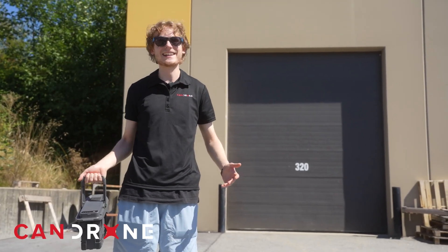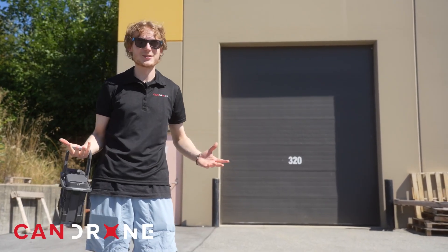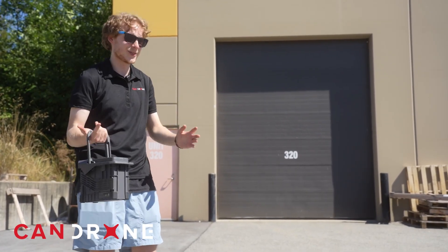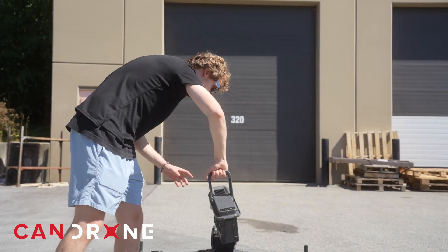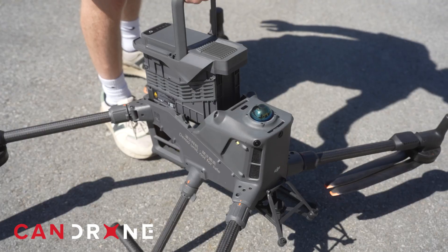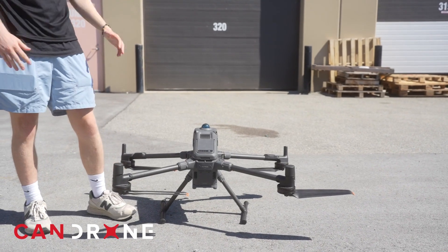One thing I love about the Matrice 400 is just how satisfying it is to put in the battery. With the M350 you've got two batteries, you need two hands to slide them into the drone, but with the 400 it's just a nice satisfying slide in, then push the handle down and you're good to fly.